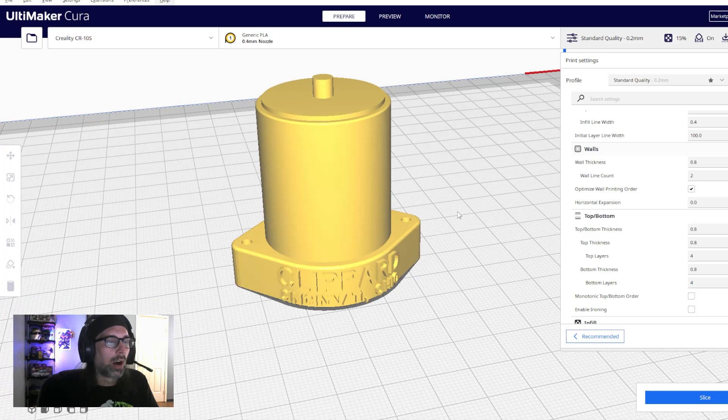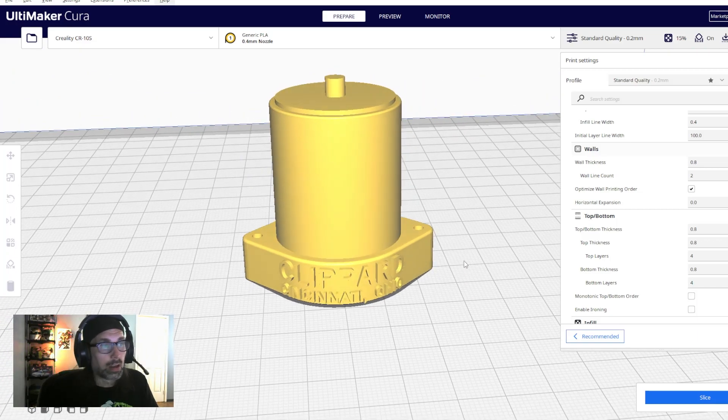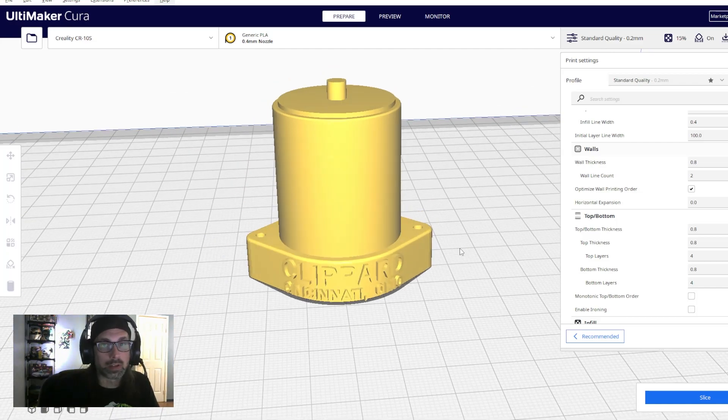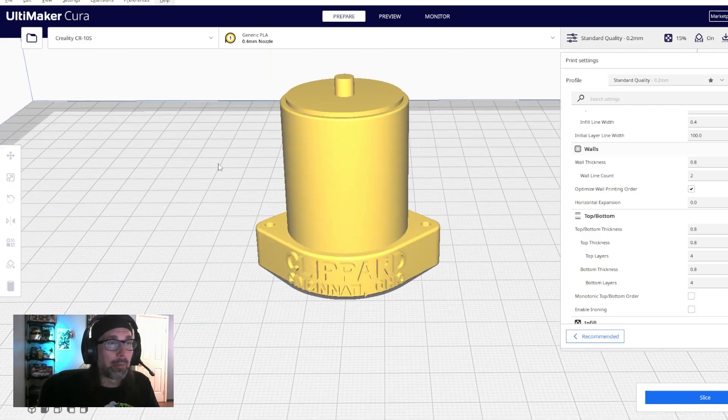If you have a resin printer, I'd suggest using it for this part since the details and lettering show up much better. But you can totally print it on an FDM printer like an Ender 3 or CR-10 — the letters might look a bit rough, but it works fine. We're using this as an easy starting example; you can choose something else from the folder if you prefer.